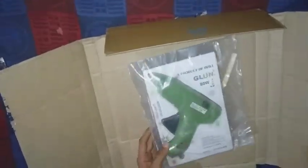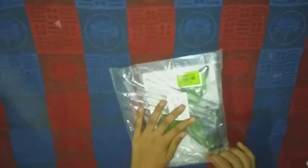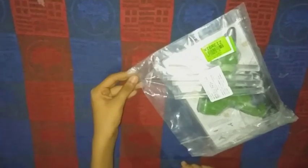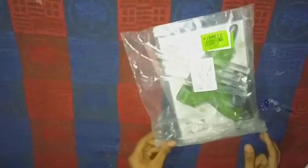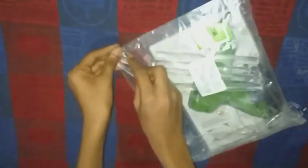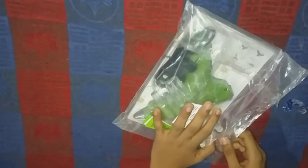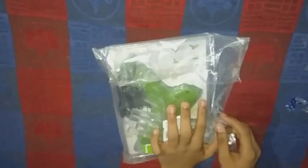This glue is in a cardboard box. I am going to open the green color glue, so I am going to check this glue in the description below. You can check this glue in the description below.